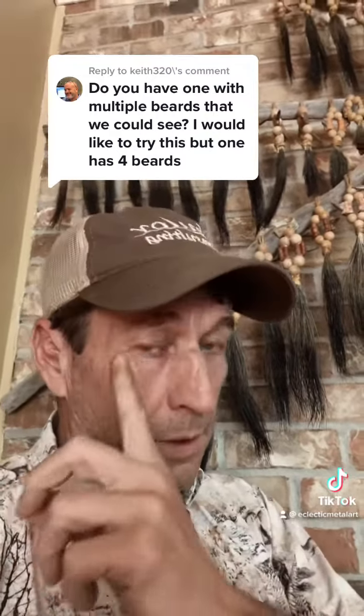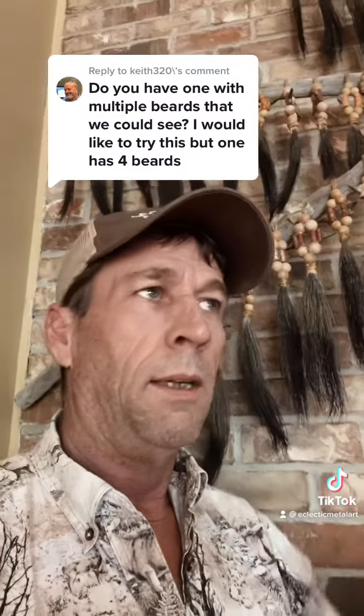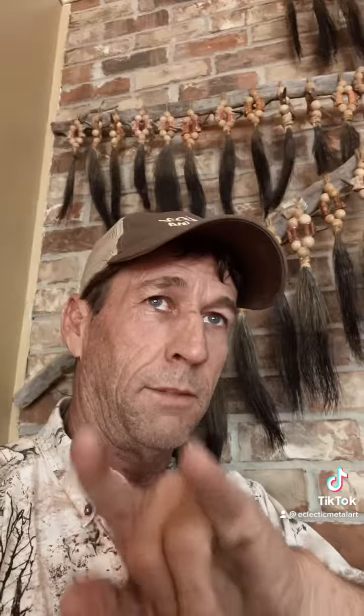Keith320 asked about double-bearded birds and if this kind of mountain system worked for them. I've killed two — well, I killed three. I lost one in college and had a beard rack of about 10 beards stolen out of an apartment I lived in. But I got two on the board with double beards, and I'll show you how it works out.